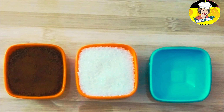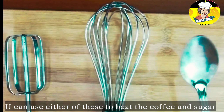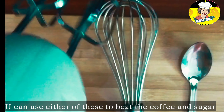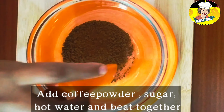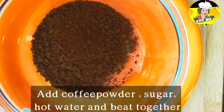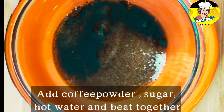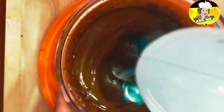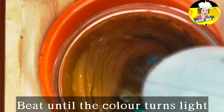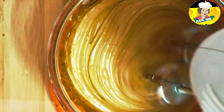Now I'm going to mix the ingredients in the bowl. The consistency becomes very smooth and fluffy.